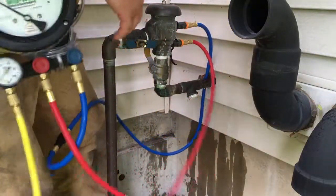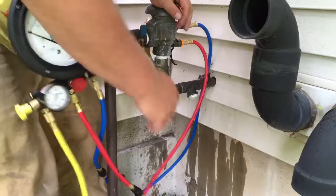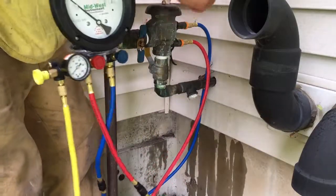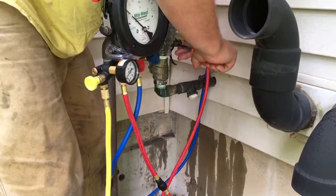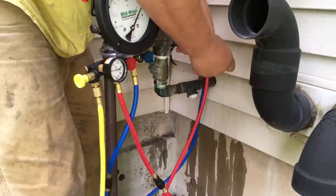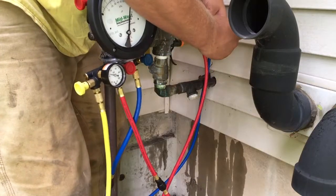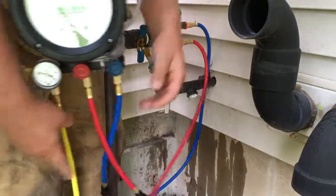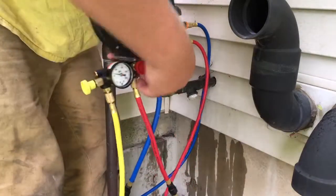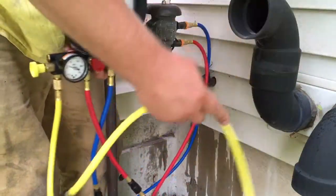Go ahead and shut off number two on the backflow, then open the test cocks slowly — you don't want to slam the pressure into your gauge.